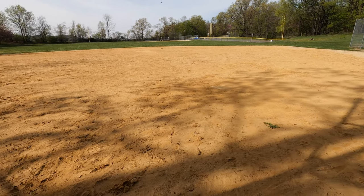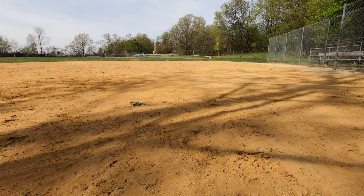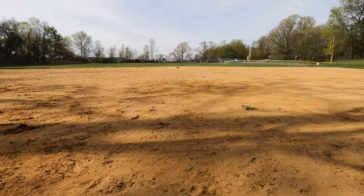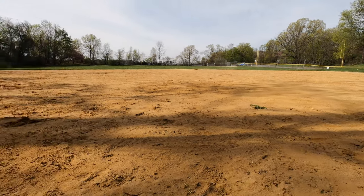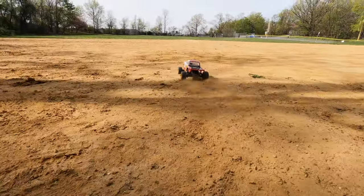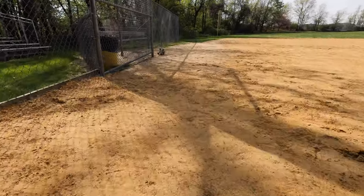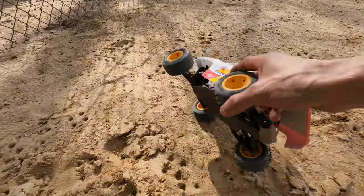Wheelie machine! Those big birds are hovering up there — looks like they want it. Oh, it jumped the hitcher's mound! This thing drives great for what it is.